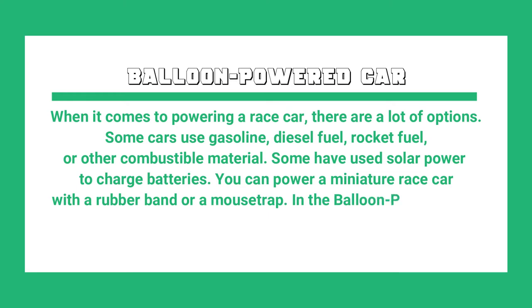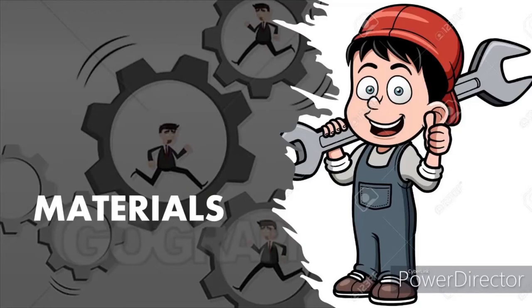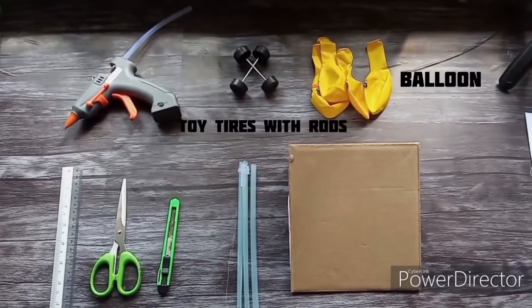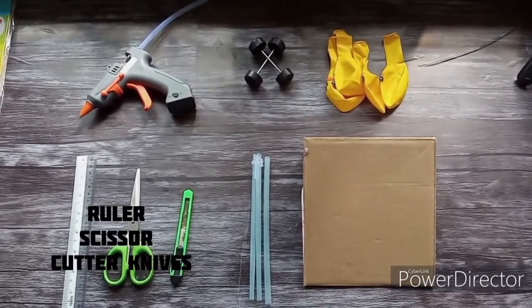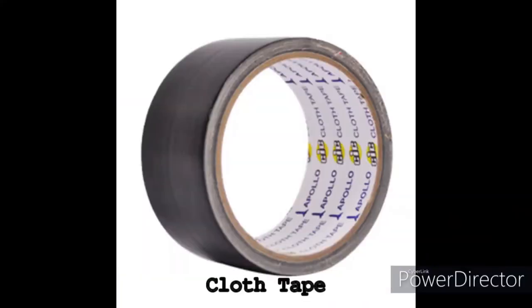You can power a miniature race car with a rubber band or a mousetrap. In the balloon powered car, we'll show you how to build your own racer and use air pressure to zip it across the surface. To build a balloon powered car, we need a hot glue gun, toy tires with rods, balloons, a box, straws, scissors, a ruler, a cutter knife, a transparent binding sheet, and cloth tape.